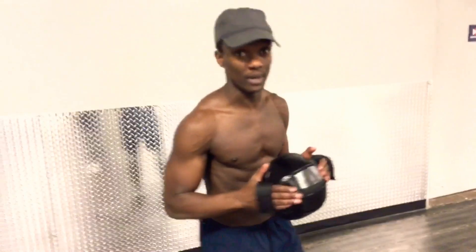Welcome to Fitness Simple and Efficient. My name is Hezi. Let me show you how to do lunges and tricep curls at the same time. It's a compound move, alright?